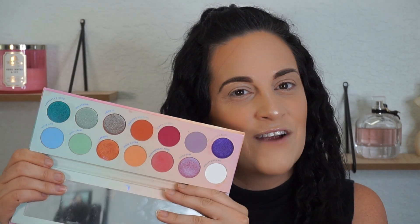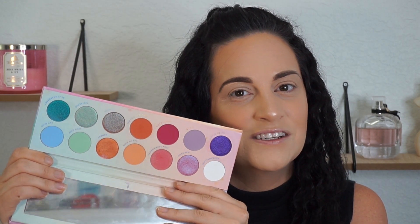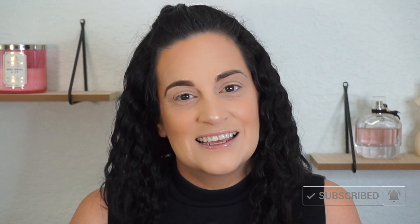Hey everyone! Welcome back to my YouTube channel. In today's video I am going to be reviewing the Candy Sky palette from Laura Lee Los Angeles. This is a collab that Laura Lee did with her niece Erin Weaver. I am super excited to play around with this palette — it is so gorgeous. If you guys like this video, please give it a thumbs up, hit that subscribe button, and let's get into the video.